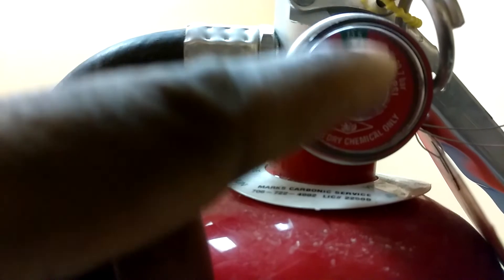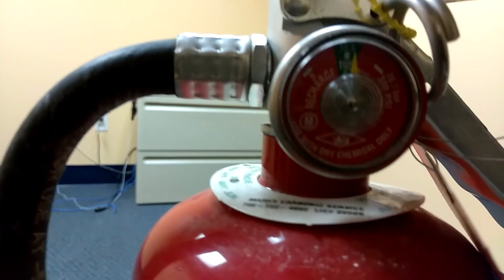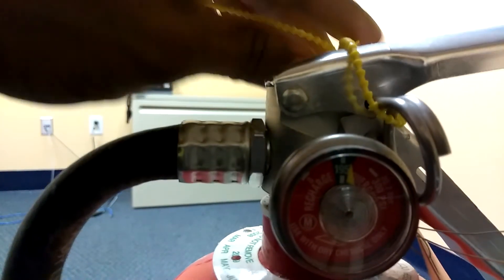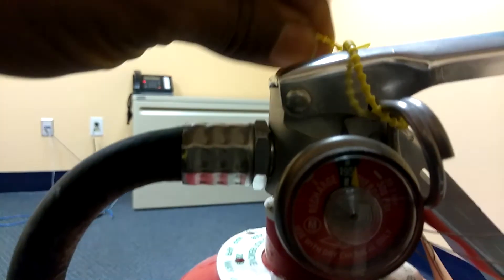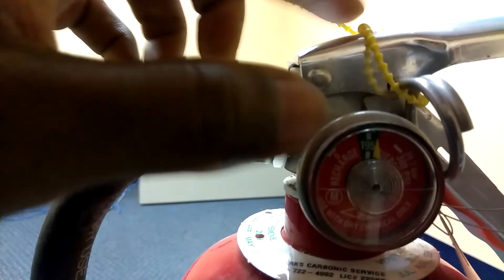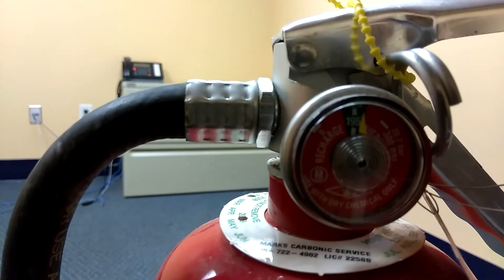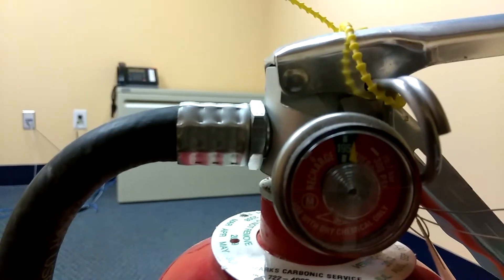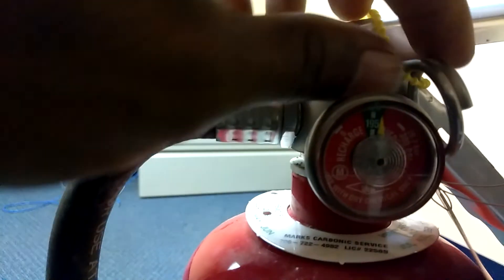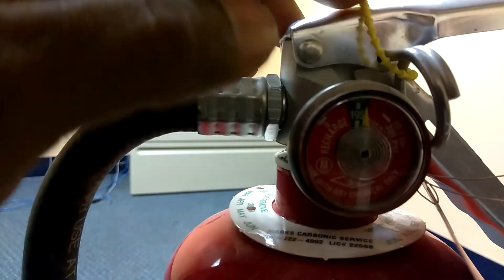Every time you inspect it, you want to see your gauge — the yellow gauge — is on the green mark, which is the center. And of course you want your tag, which is this yellow thing right here. If it's brand new you always want this to be on. If it's a normal house and not a business you don't have to worry about that. But the reason you want it on is so your kids don't pull the pin out and play with it.